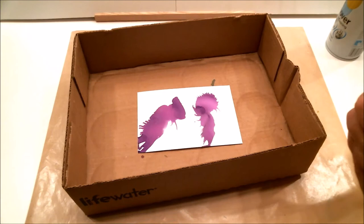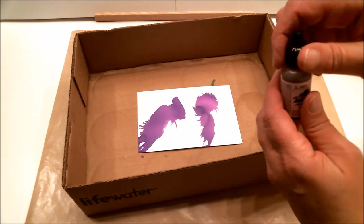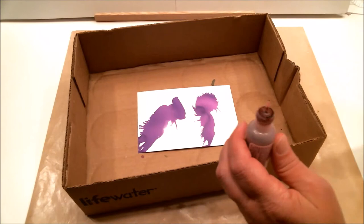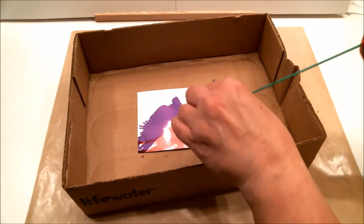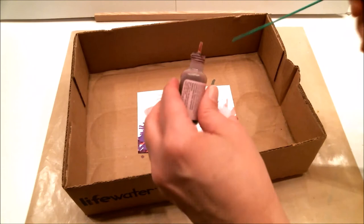We did some purple — that was actually called Purple Twilight — and now I'm going to use Raspberry. I couldn't get my Raspberry open so I'm going with Pink Sherbet because I just wanted something pink. Put a couple of drops in there — really pretty!